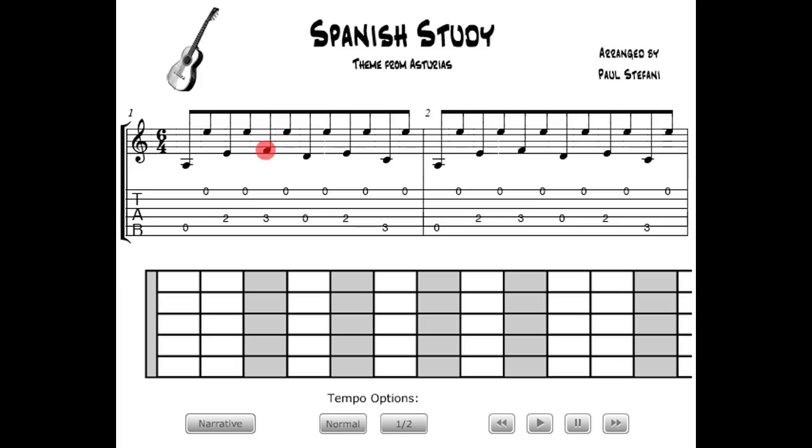Note the interplay between the moving bass figure and the open high E string throughout the first half of the piece. The thumb controls the bass, and you can choose to use either the right-hand index finger or alternate the index and middle fingers for that high E.